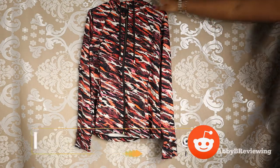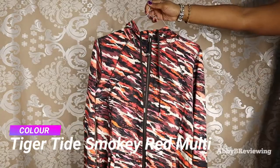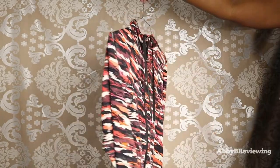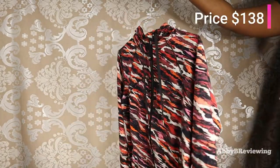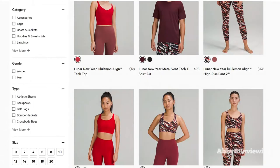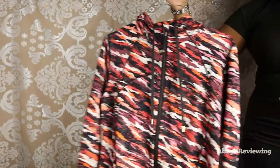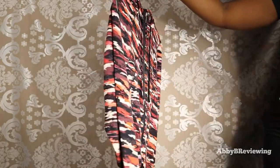I have this in the color Tiger Tide Smoky Red Multi in a size 12, and it currently goes for $138. This is part of the Lunar New Year collection that Lululemon does — it's the Year of the Tiger.